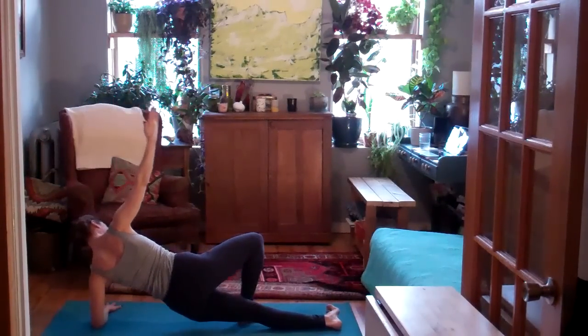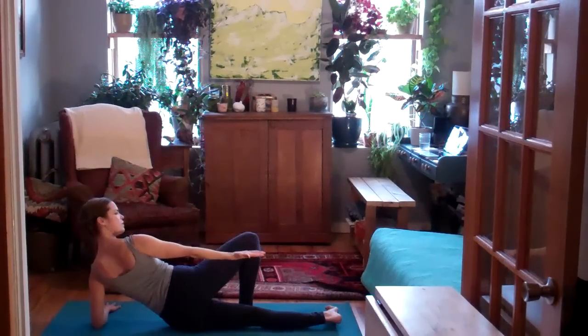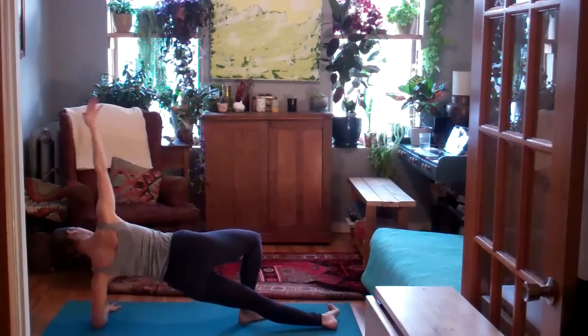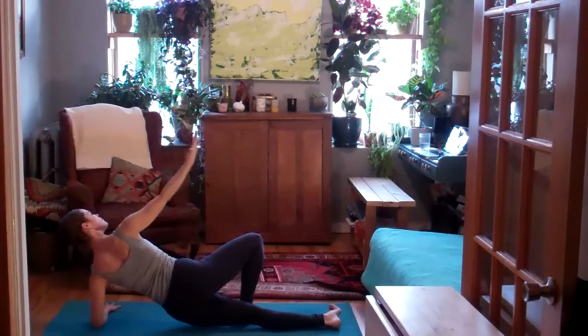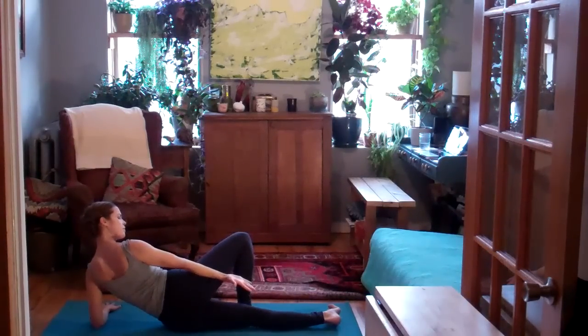Inhale, lift the hips. Press the elbow down strongly. Exhale, lower down. Inhale, lift. Soften the shoulder blade on the back. Exhale to lower.